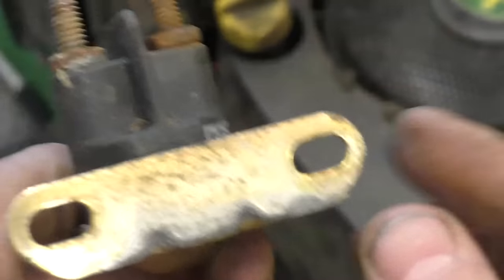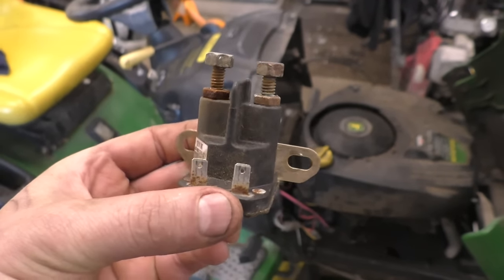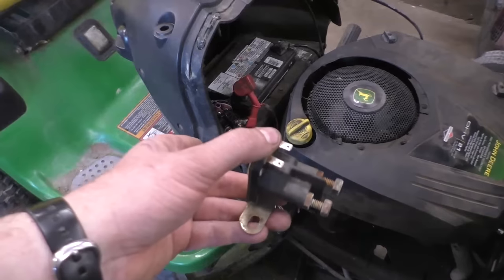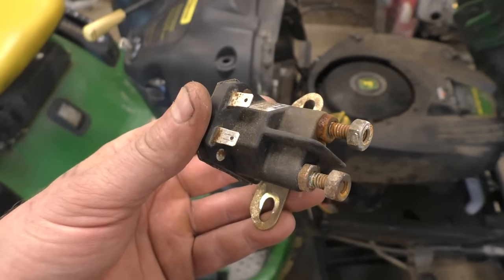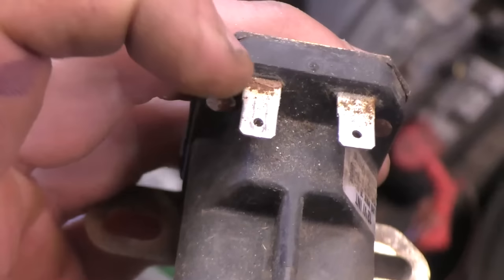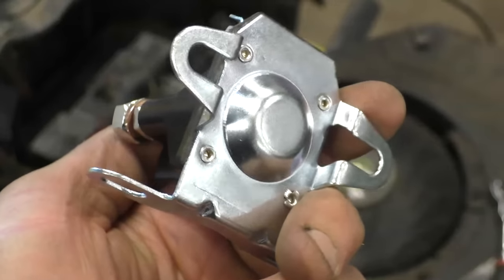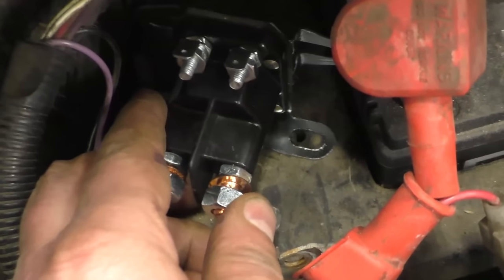Here's the old solenoid — it's probably the original one from the machine. Something I forgot to mention: another symptom of a bad solenoid is that it won't make any noise at all, it won't even click. It just so happened that on this machine it was clicking, but oftentimes they're defective and don't click. This is a John Deere LA125, so you want to get a solenoid with two tabs for the small wires — you can get a universal one. I've got a universal solenoid with two mounting brackets and two tabs, and it fits in perfectly. Make sure both bolts are nice and tight.